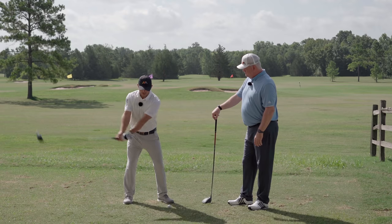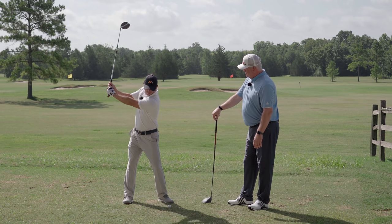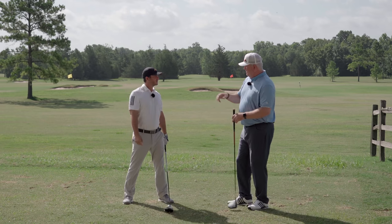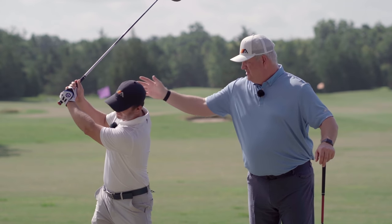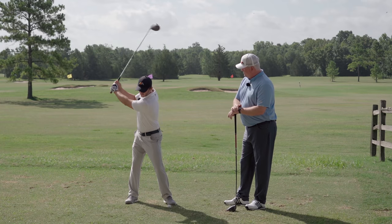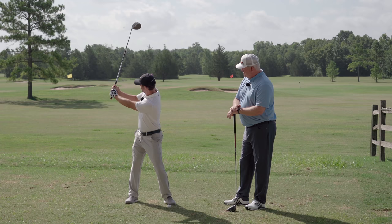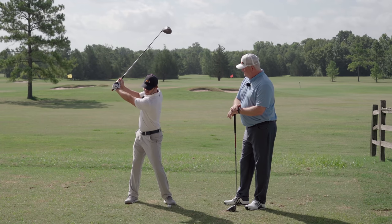A good way to determine if your shoulders are working correctly is to pay attention to where the back shoulder is as you get to the top. You'll start to see his right shoulder pop up on this side of his head, and he's doing that by keeping the width. I'm pulling the right shoulder blade back slightly but still keeping width out this way. If I didn't do that, as a block of wood, I could only take myself back about here.